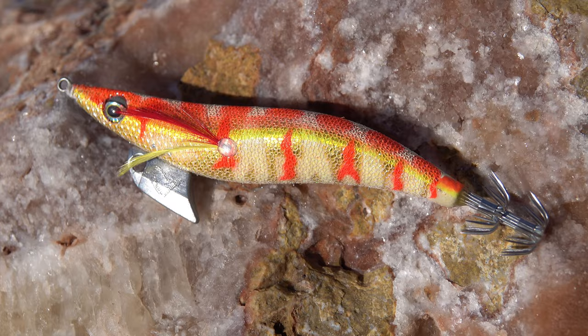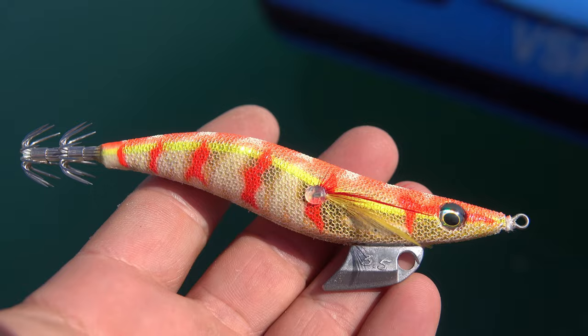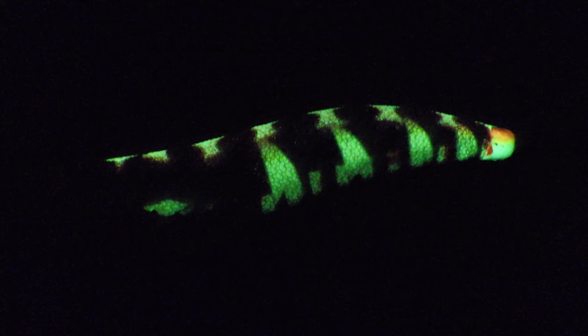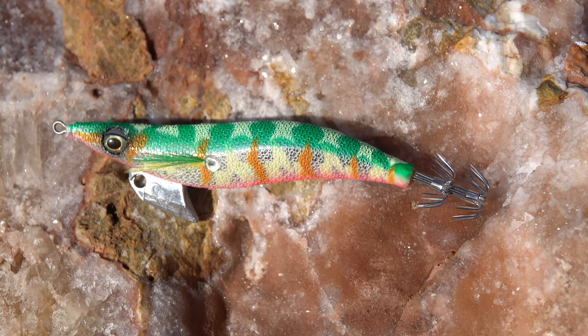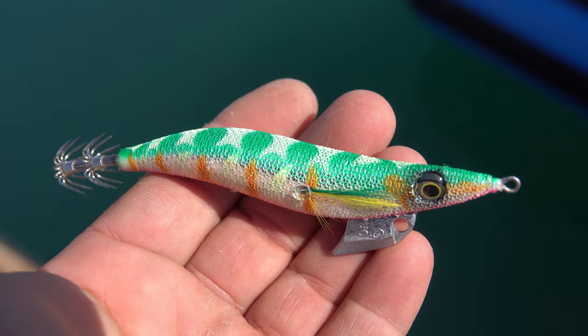I'm going to start with a Fire Shrimp! It's a bomb! It's an orange color with strong UV details, strong glow details, and a gold background that squid love. The visual effect is really really strong! Then we have the Green Shrimp — an emerald colored shrimp with very strong glow details, a strong UV visual effect and a strong glow effect with a silver background. If fire doesn't do what you need, or on days with a full moon, the green will probably perform better!